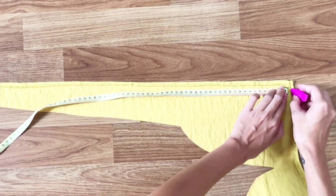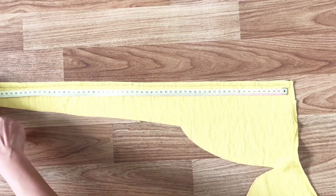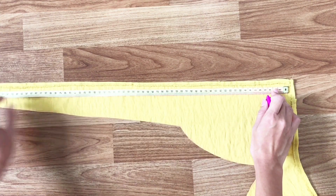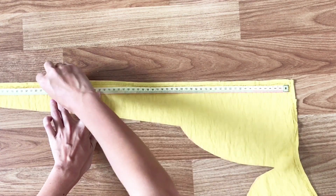Next step, I'm using the leftover fabric to create tape with 4cm width. We will need 4 tabs: 2 tabs at 60cm and 2 tabs at 50cm.